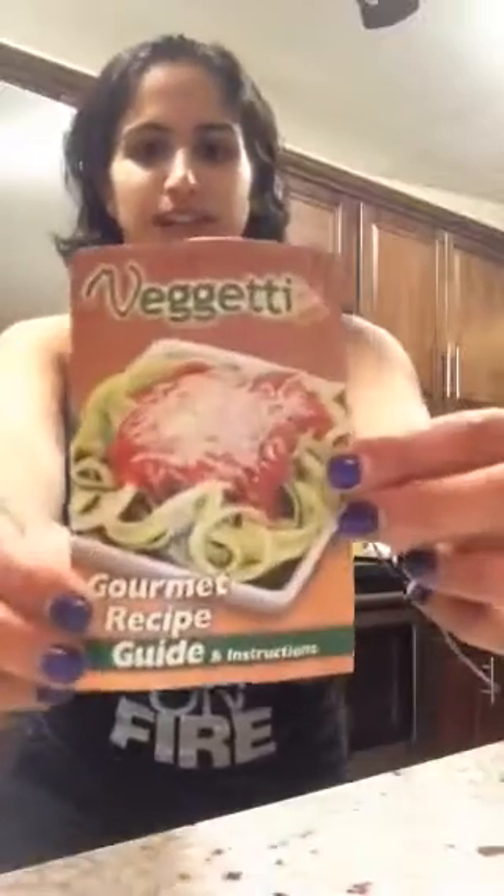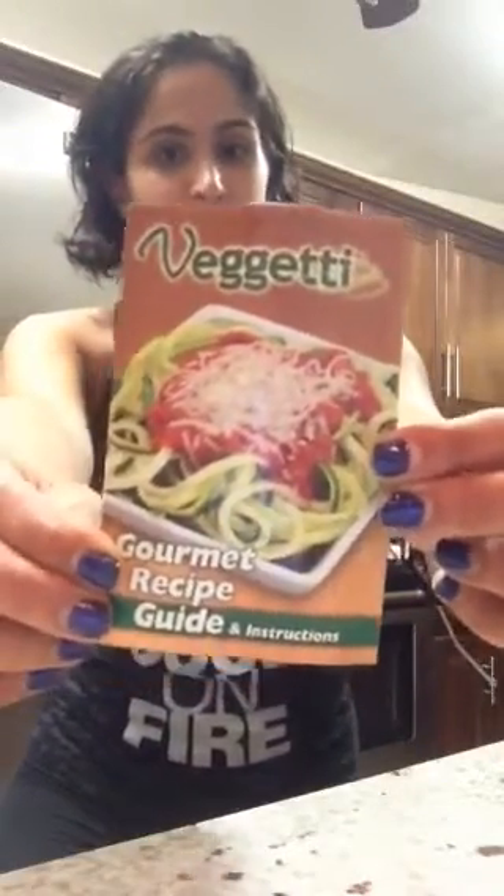Hi friends! What's up? So today I want to talk about something called the Vajetti that you may have seen on TV or at Walmart or something. It's pretty cool.